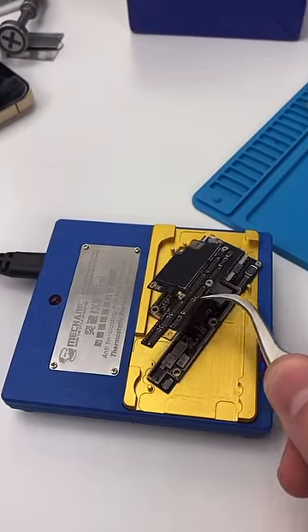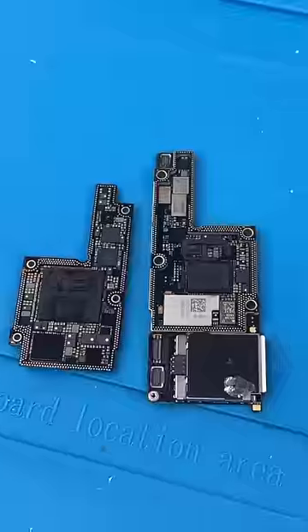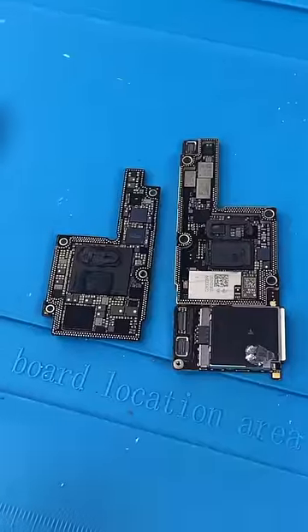It looks like the board has reached the right temperature. And we can just remove this as well. That is the inside of the sandwich board. Now you can do some actual work on this board.